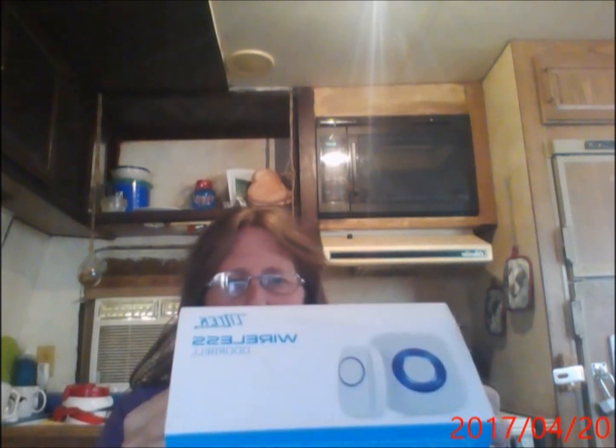I have one of these set up already. I went with the new one because we live in a travel trailer behind my father's house, and if I'm in the main house visiting with my father when the mail comes, I don't hear it.